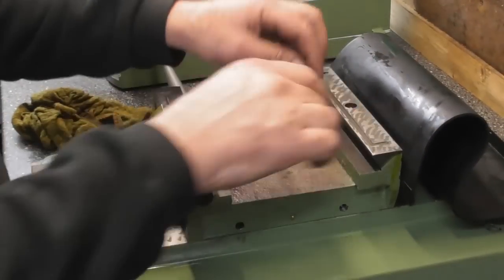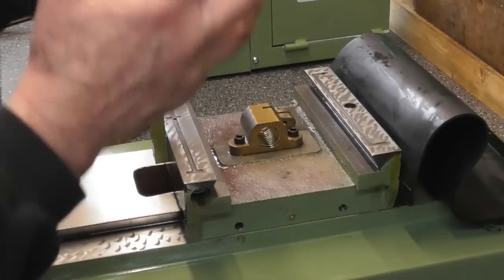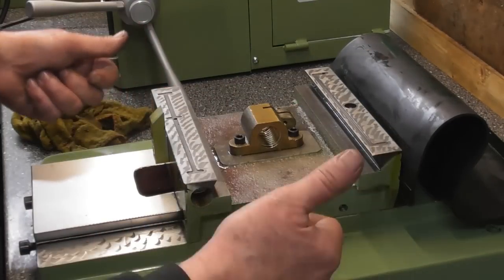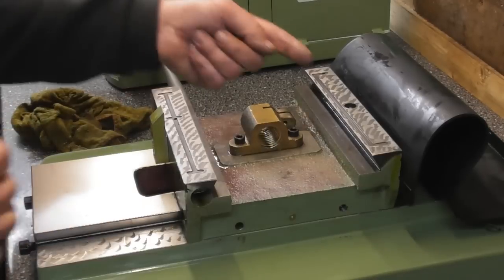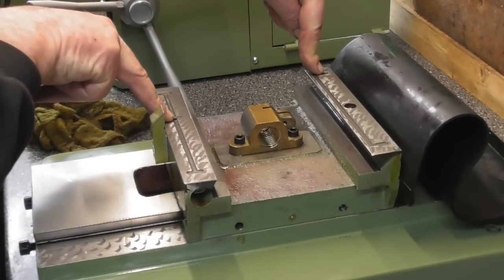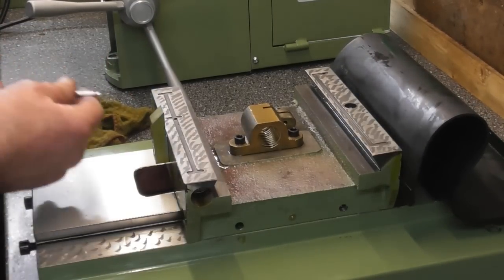I've probably spent a good half an hour with the oilstone rounding over all these edges everywhere. I've had the saddle off and I've done exactly the same thing in the bed. I tested the oilers in the bed and they're working. The oil holes are here and here for the table, so it'd be a good opportunity just to check that the oilers are working.